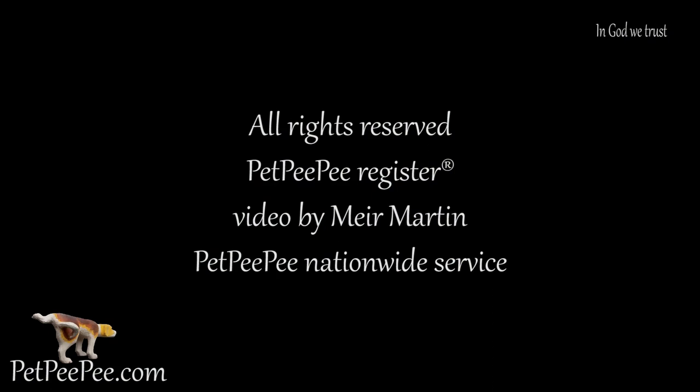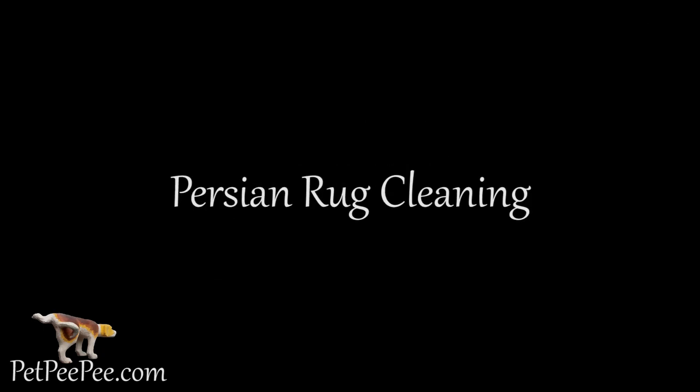To conduct business with Pet Pee Pee, it's easy. By texting pictures of your area carpet to Pet Pee Pee, we will text you back all the information you're looking for. Please call us after texting the picture. Mayor Martin, the owner of the Pet Pee Pee Company. Thank you.